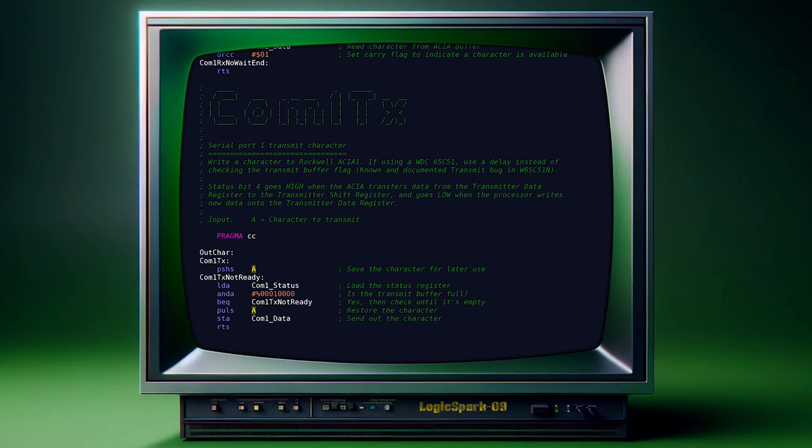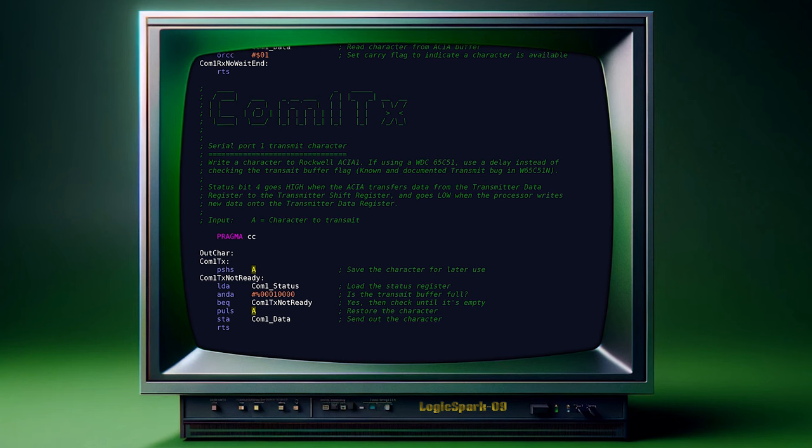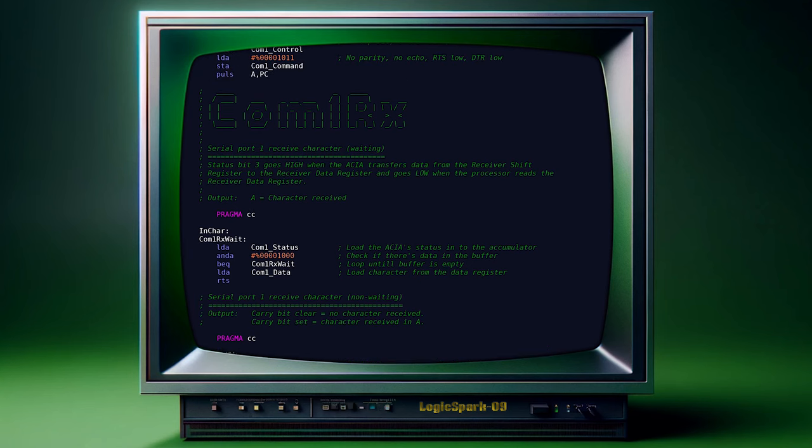OUTCAR checks the transmit buffer. If it's full, it loops until the buffer is empty, and only then transmits a character stored in accumulator A. INCAR checks the buffer receive flag and waits for a character to be in the buffer before loading it in accumulator A. As you can see, it's a fairly simple process.